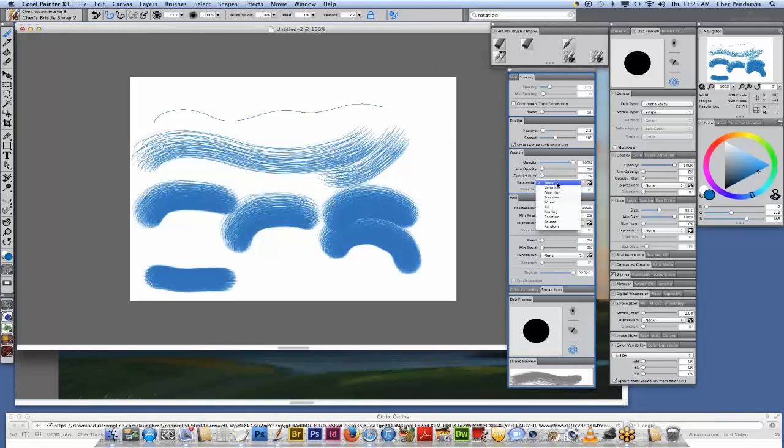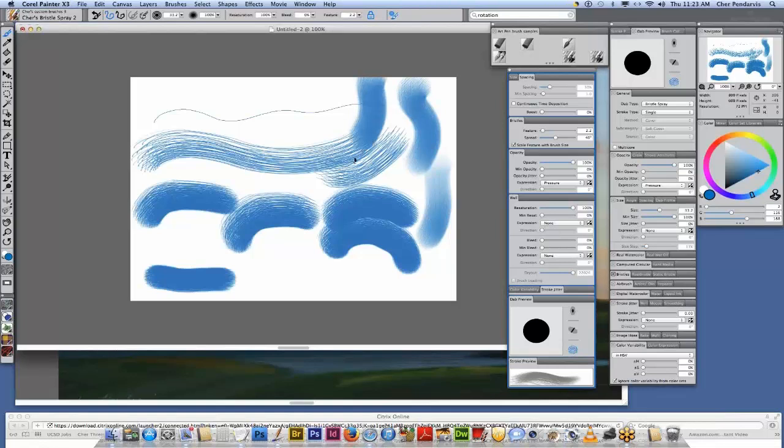The next thing we're going to do is change our opacity to pressure. So if I paint really light, I have a lighter stroke; if I paint heavy, I have a heavier stroke. Now I'm going to go into the size panel — you can do it here in your advanced brush controls or over here. I'm going to change my size expression to pressure.